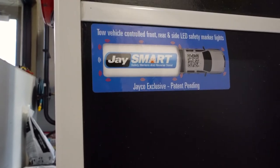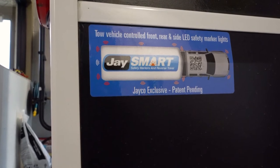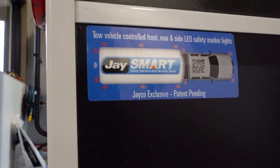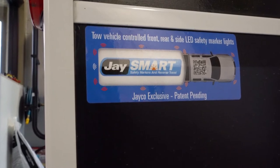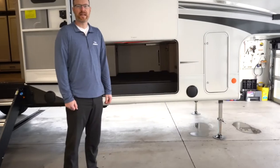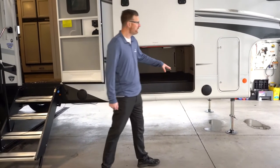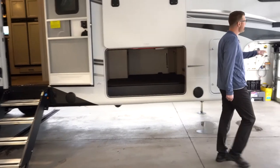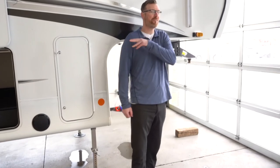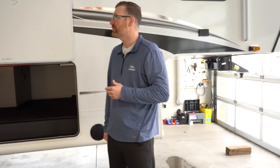Every Jayco Eagle fifth wheel comes with the J-smart Jayco exclusive safety lighting. All rear, front, and side LED safety marker lights will flash when you put on your signal so that people around you know when you're making lane changes. You've also got outside speakers, and the side markers are prepped for side-view cameras, with the back of the fifth wheel prepped for a backup camera.